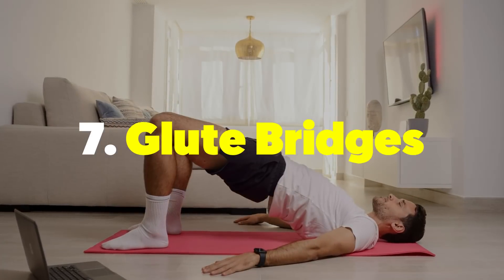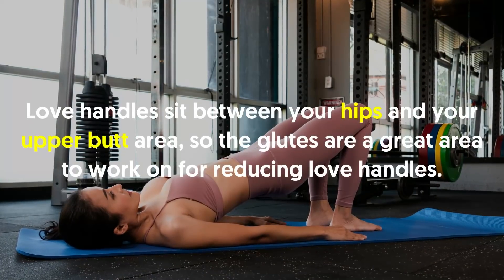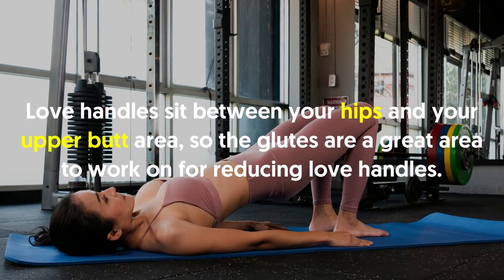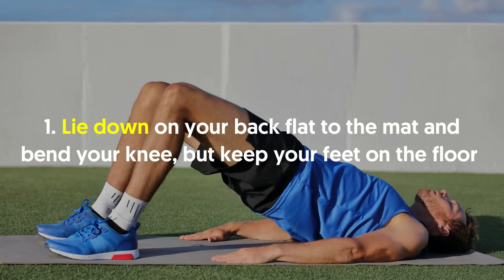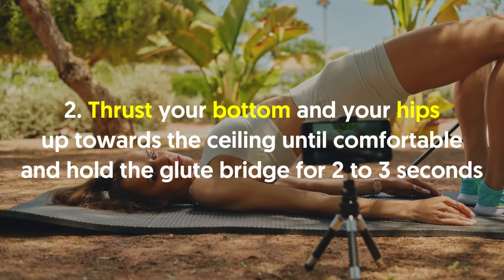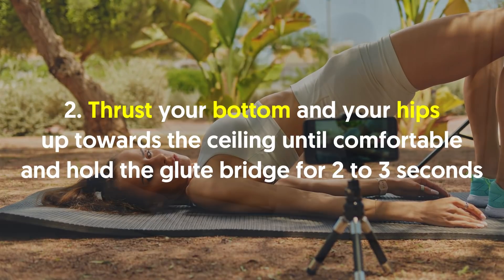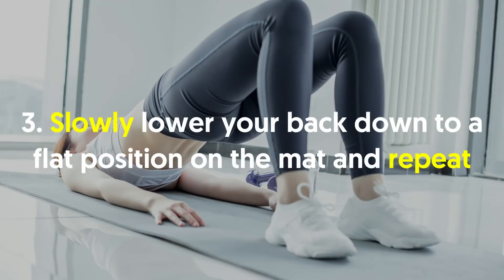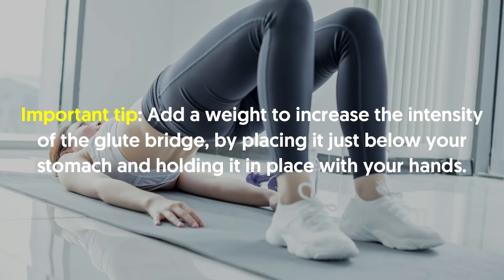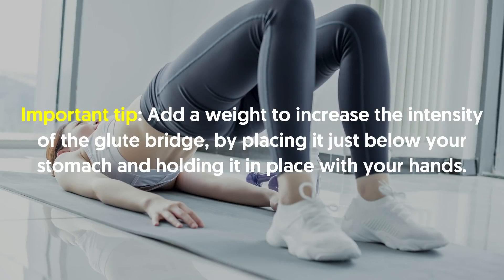Number seven, glute bridges. Glute bridges work your butts, glutes, and thighs. Love handles sit between your hips and your upper butt area, so the glutes are a great area to work on for reducing love handles. Lie down on your back flat to the mat and bend your knee, but keep your feet on the floor. Thrust your bottom and your hips up towards the ceiling until comfortable and hold the glute bridge for two to three seconds. Slowly lower your back down to a flat position on the mat and repeat. Important tip: add a weight to increase the intensity of the glute bridge by placing it just below your stomach and holding it in place with your hands.